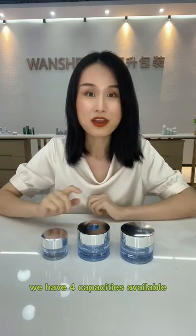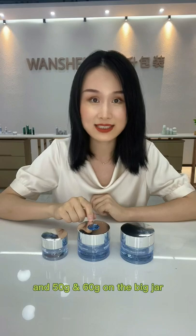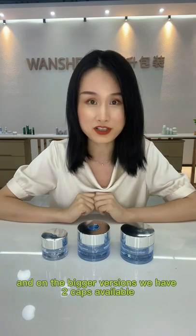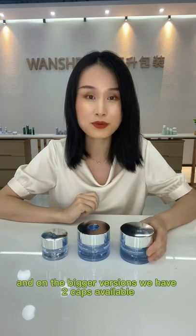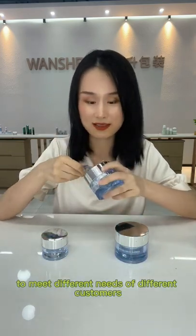We have four capacities available: 20 and 50 grams on the smaller jar, and 50 and 60 on the bigger jar. And on the bigger versions, we have two caps available — a plain cap and a cap with spatula — to meet different needs of different customers.